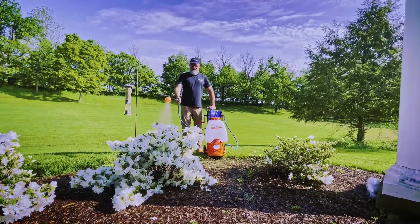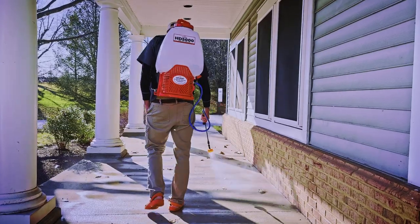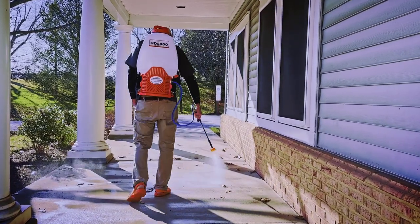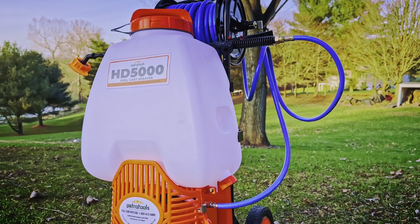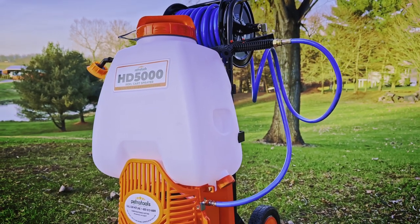So if you're looking for that rock-solid, reliable and convenient solution for all your spraying tasks, then look no further than our best-selling Petra Tools six and a half gallon HD 5000 Reel Cart.